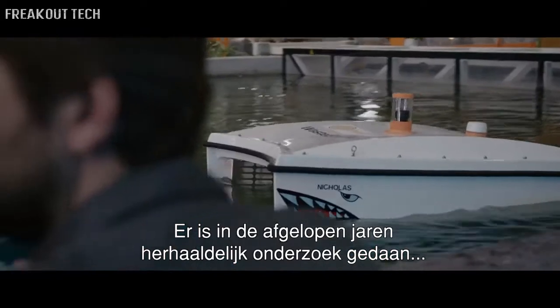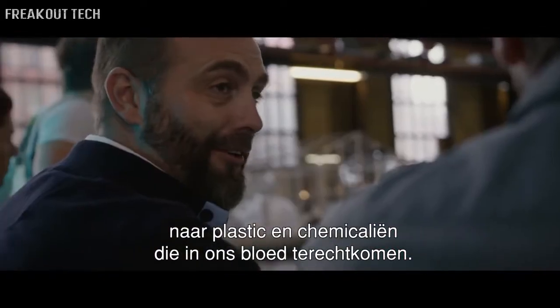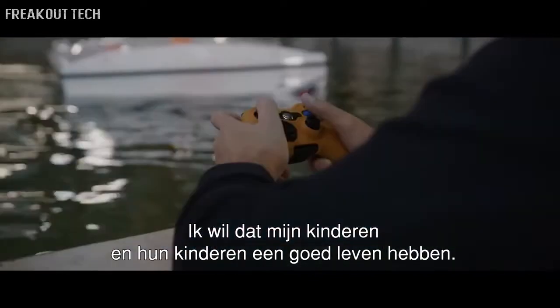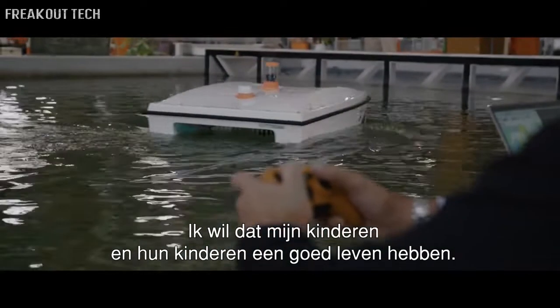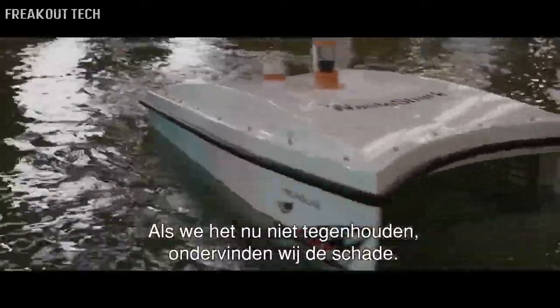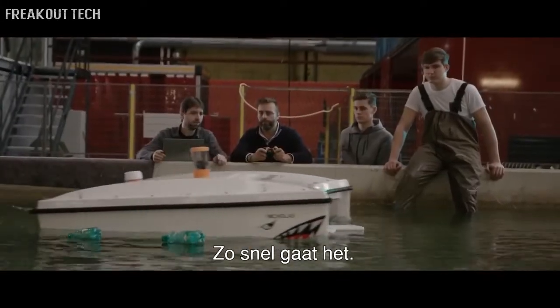There's been research done several times over the last couple of years showing the amount of plastic and chemicals that are ending up in our bloodstream. So the damage is now. I want to save it for my kids, and I want my kids to have a great life, and I want their kids to have a great life. But if we don't stop it now, you and I are not going to have a great life. It's happening that quickly.